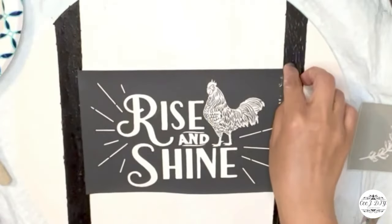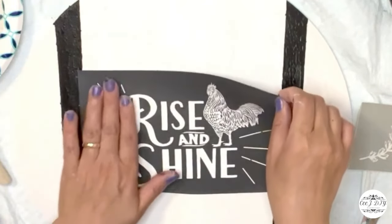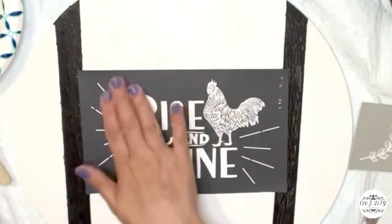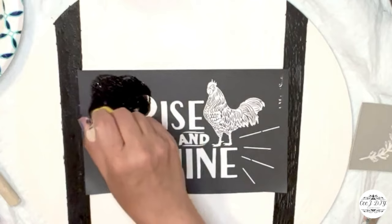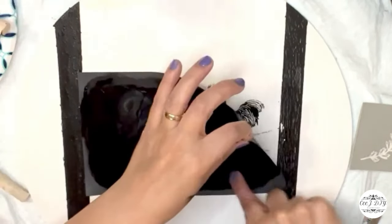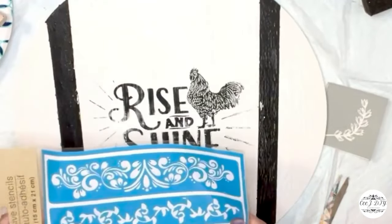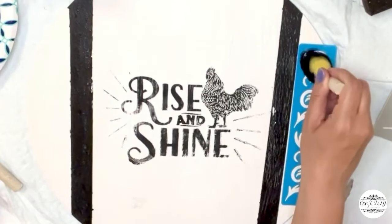Now I'm adding a beautiful stencil from A Makers, layering it in the middle and applying black Apple Barrel paint with a sponge, going all over until it's fully covered. Next I'm using a Dollar Tree stencil with an extra design, also adding black paint to cover the whole stencil and get that beautiful extra detail.